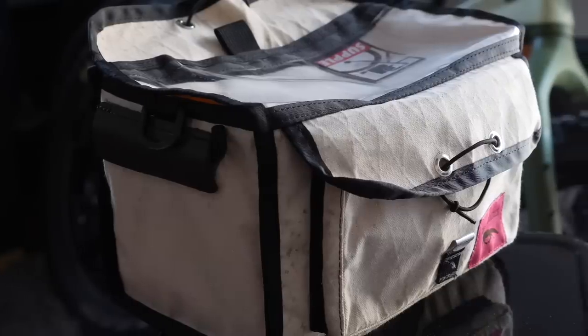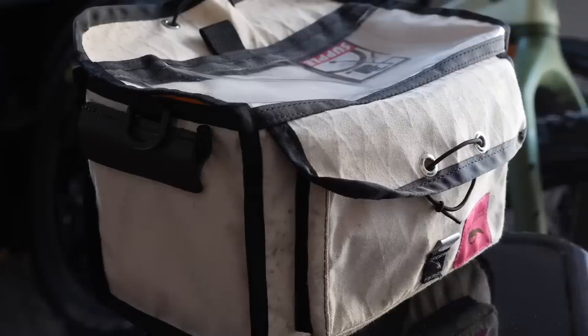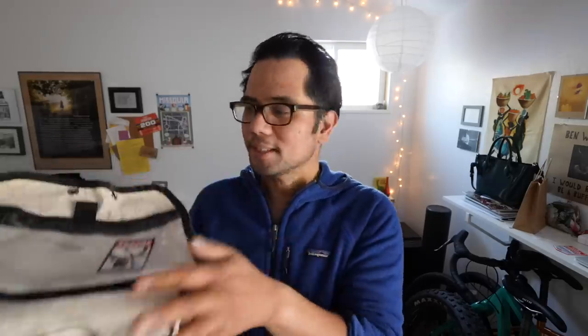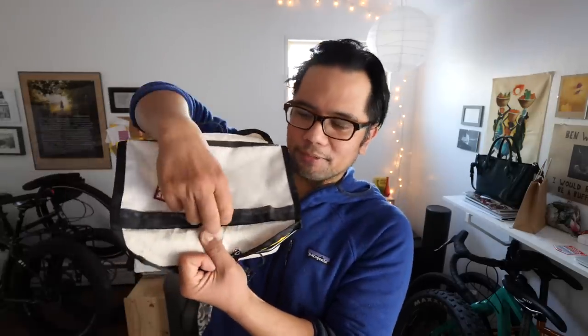Last but not least is another bag from Swift Industries — the Paloma, made in canvas and X-Pac material. I said this would be a rackless video, and it does kind of have a rack: it uses the ClickFix adapter attached to your handlebars, but you don't have to mount it to your fork. So if you have a carbon fork that won't take a front rack, you can still have some rando goodness with the Paloma. It's a pretty simple design with a front pocket and a see-through map case with velcro.